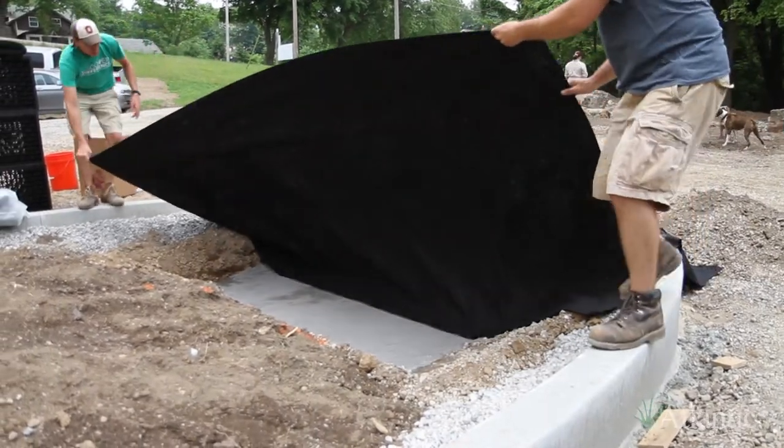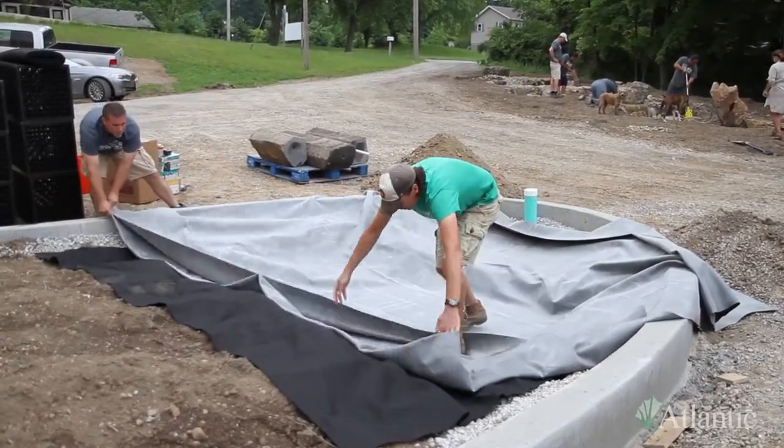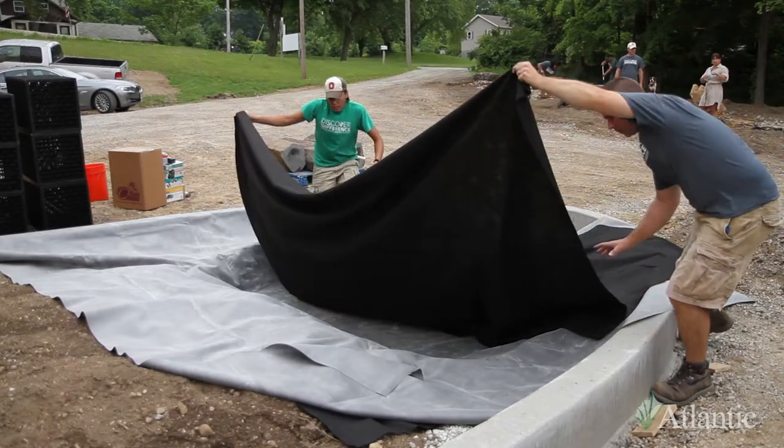Cover the excavation with a layer of underlayment to protect the liner and then set the liner in place. For added protection, cover the liner with more underlayment to completely protect it top and bottom from any rips or tears.